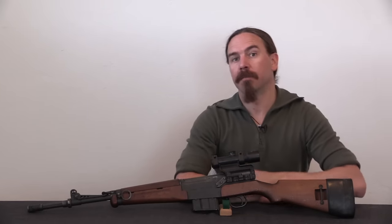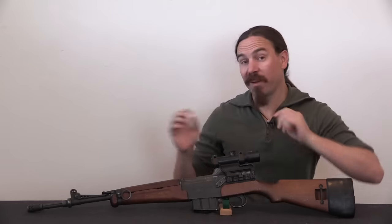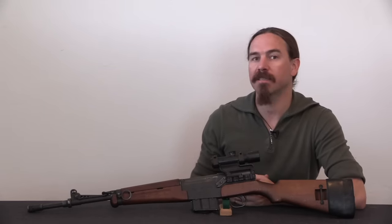Hi guys, thanks for tuning in to another video on ForgottenWeapons.com. I'm Ian McCollum, and today we are taking a look at the final perfected version of the MAS semi-automatic rifle. This is the MAS 49-56.